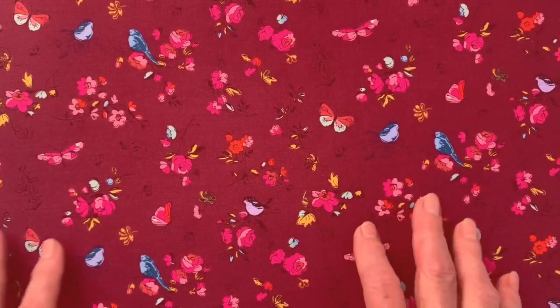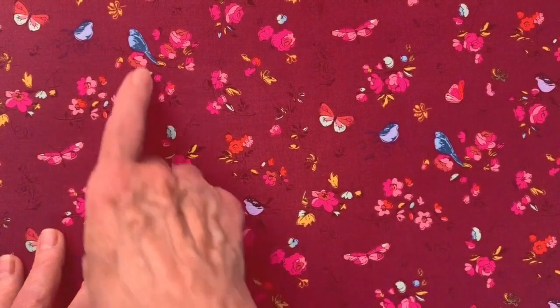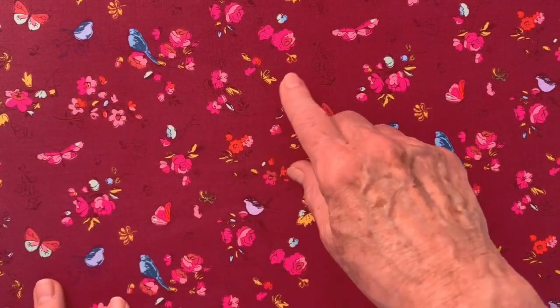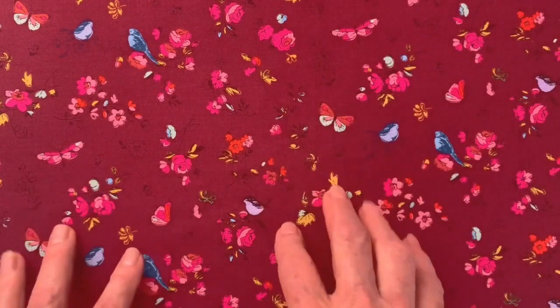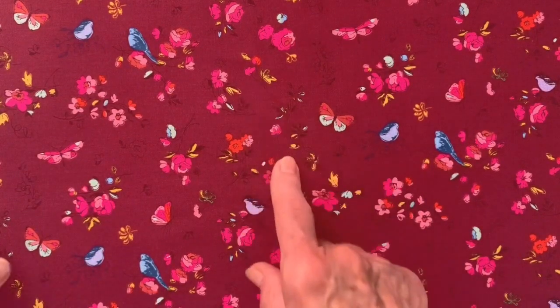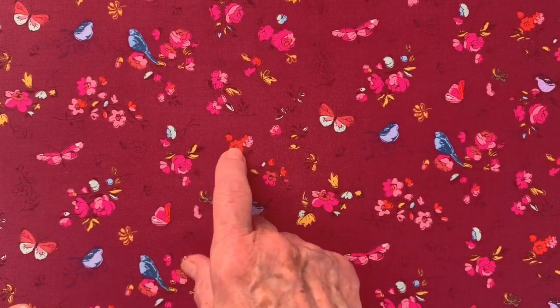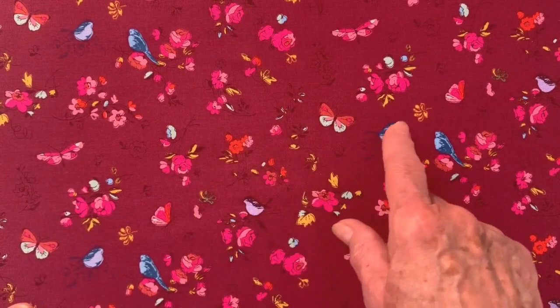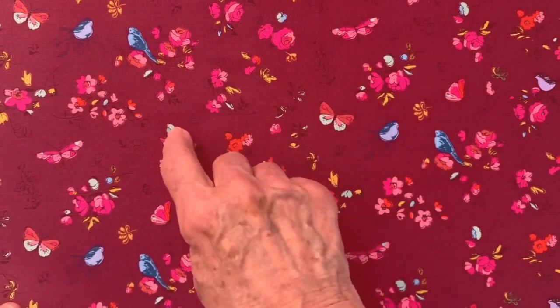Woodland is really charming and it includes roses, birds, butterflies, and branches — it's just so lyrical and fun. This dark plum background really makes those colors sing. You see accent colors of hot orange, French blue, magenta, warm pink, and even some aqua. It just coordinates so beautifully with all the other patterns in the collection.